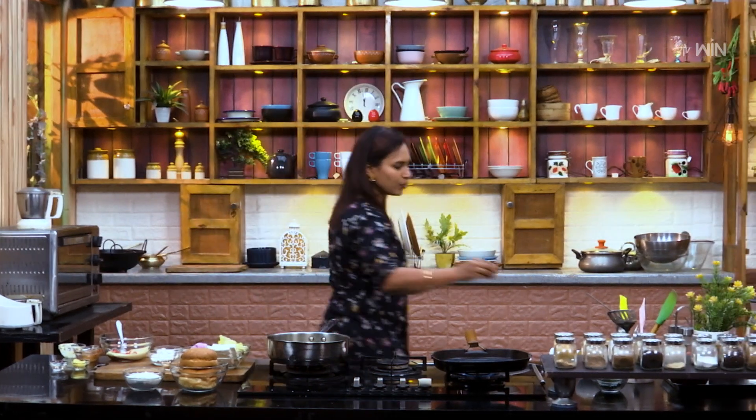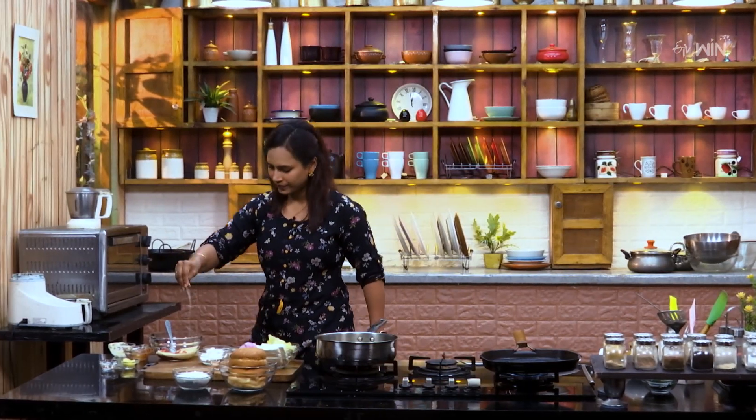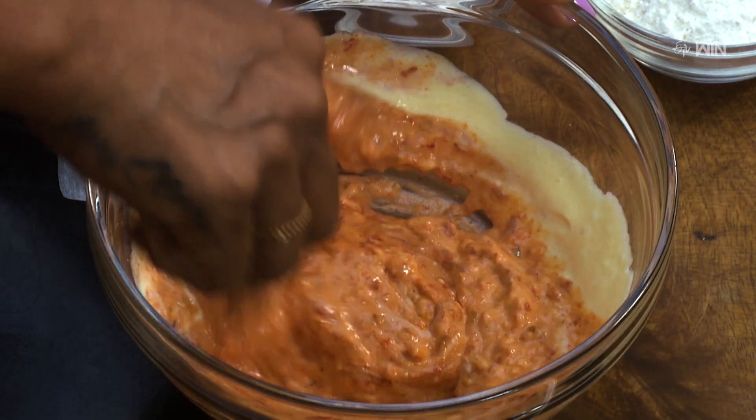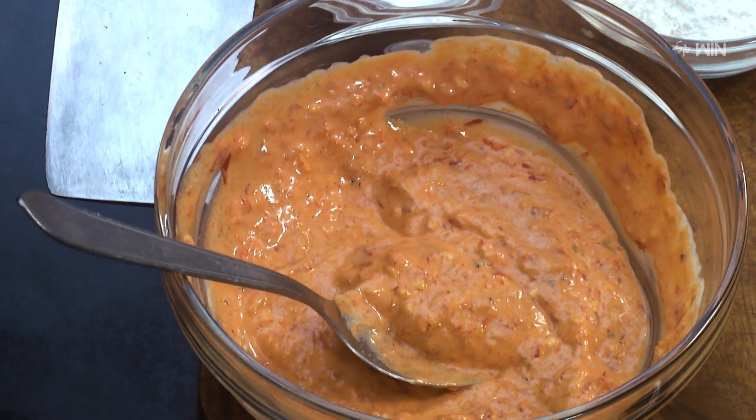We're going to mix the burger sauce together — it's very yummy. We're going to make the burger sauce with ginger burger sauce. We're going to put red chili paste and mix the tomato ketchup and mayonnaise, then mix the tomato ketchup and red chili paste. It's very yummy.